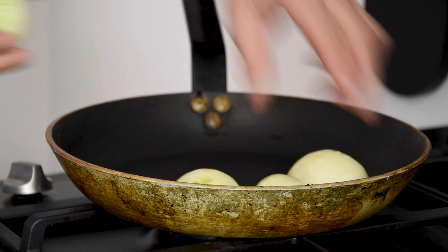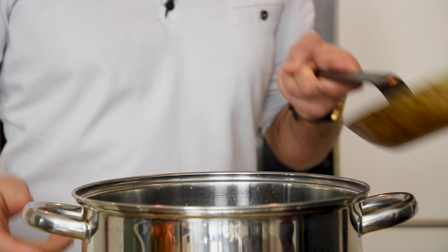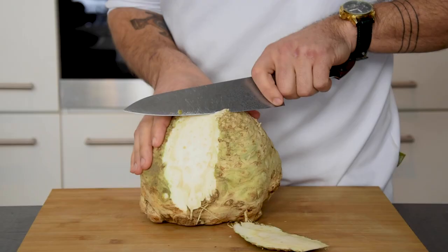Now heat up the pan again and blacken the sides of the remaining five onions. Then add this to the pot.